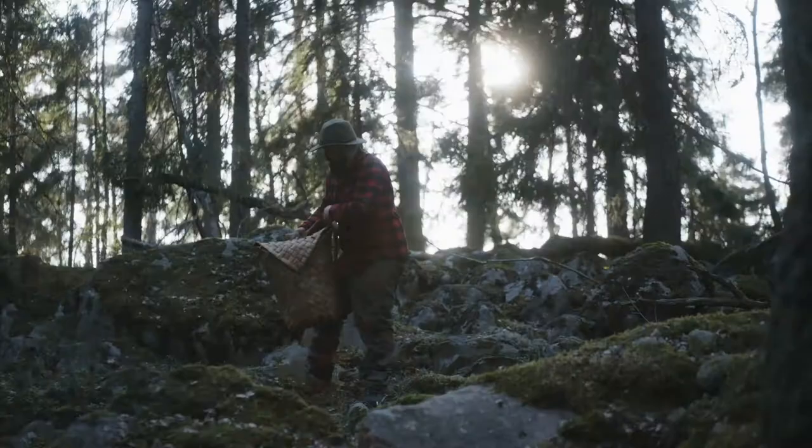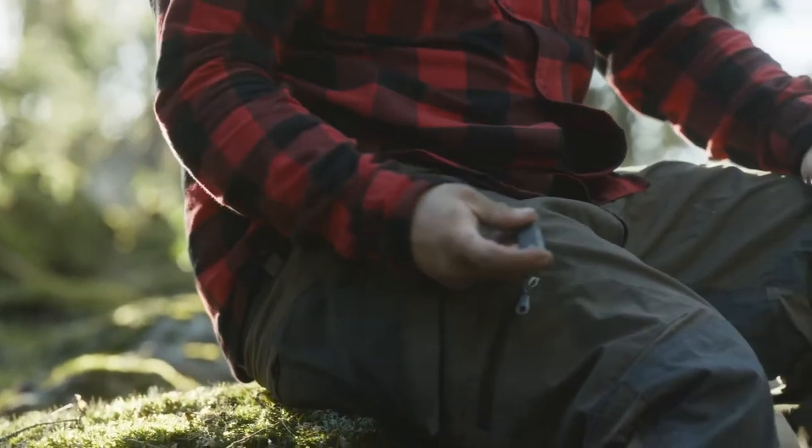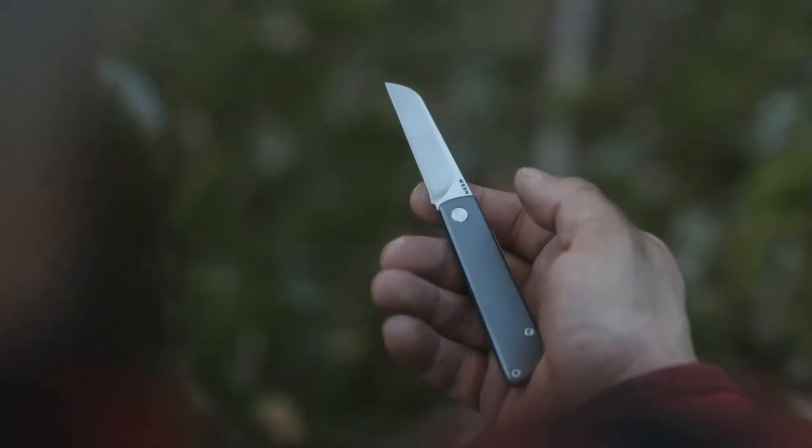The latest addition to our range takes all the strength, quality and craftsmanship you'd expect from a Wesson blade and packs it into our most compact, lightweight knife to date.